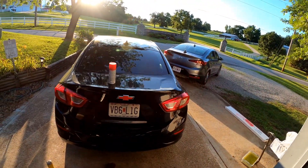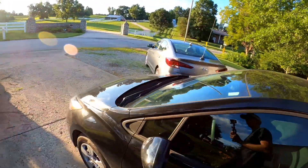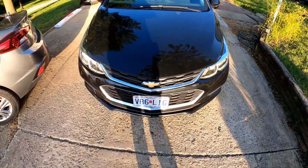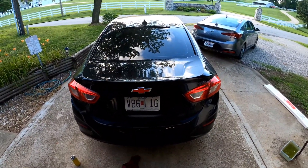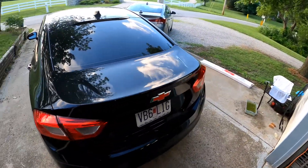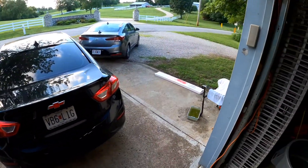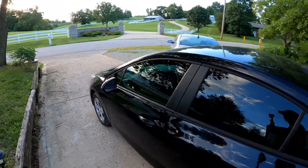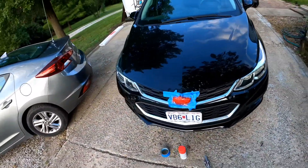It definitely makes it stand out more. I'll ask her and see if she wants the same up front. She came out and really likes the silver and red look, so we're keeping it like that. She also thinks it looks decent without the Cruze emblem, so we aren't re-badging it. I'm gonna take those and put them somewhere safe for a later date. I sprayed the front too.